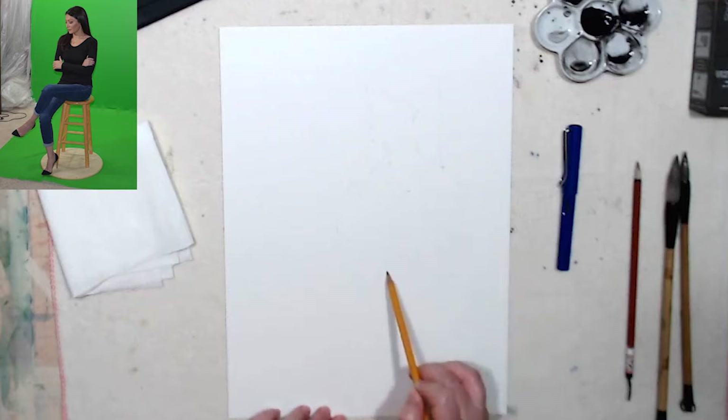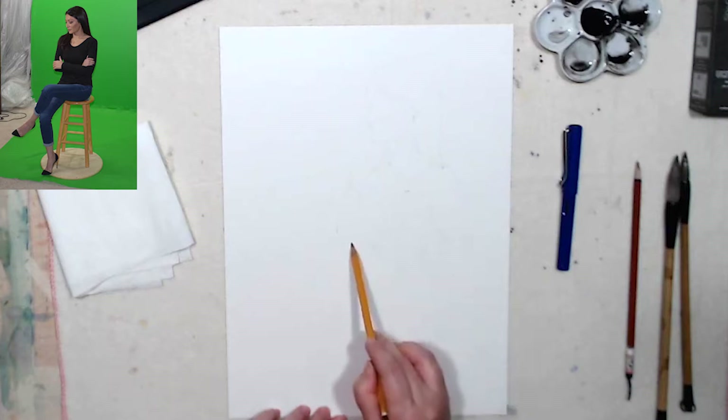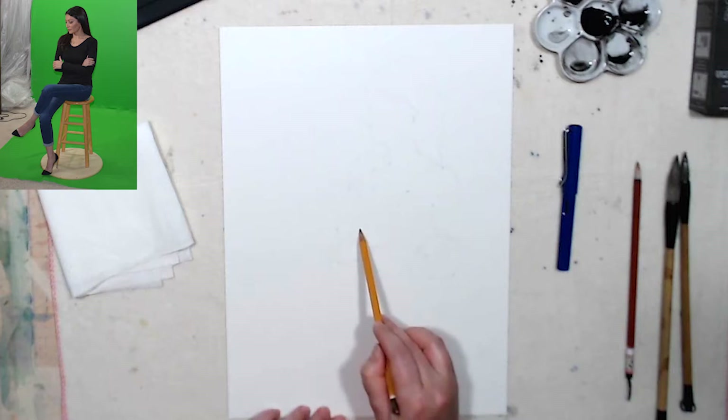It kind of damages the paper when you erase too much. So I'm gonna go light and sketch it in. Then my next layer will be my ink pen where I can verify all the details, and I will be adding some light and shadow with Chinese ink as well.